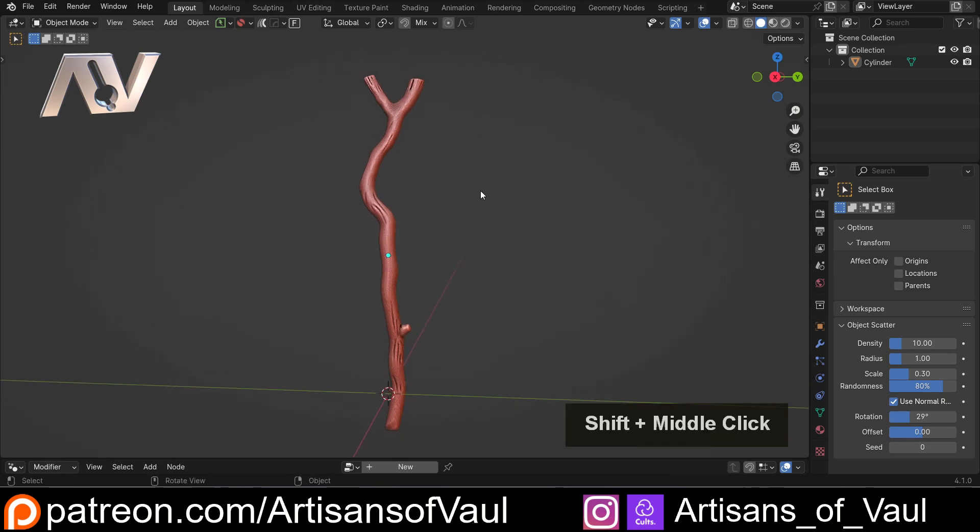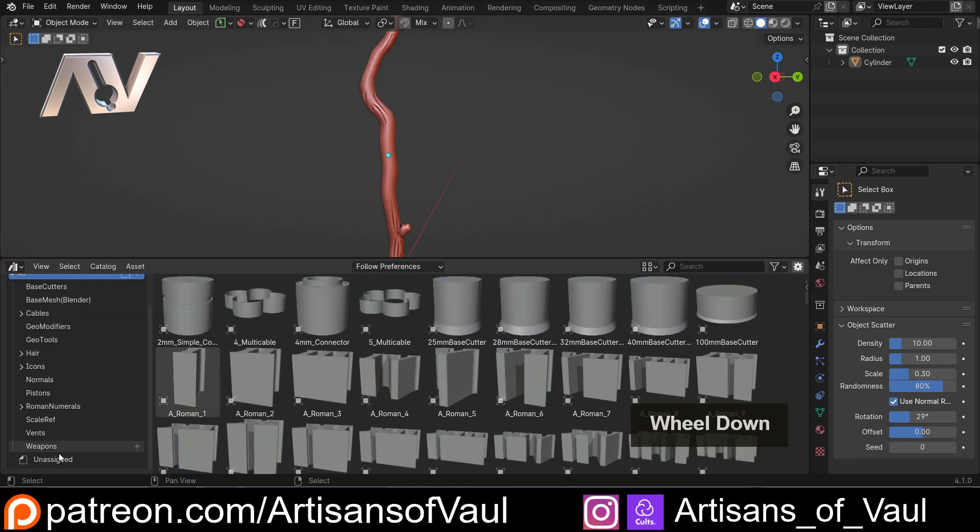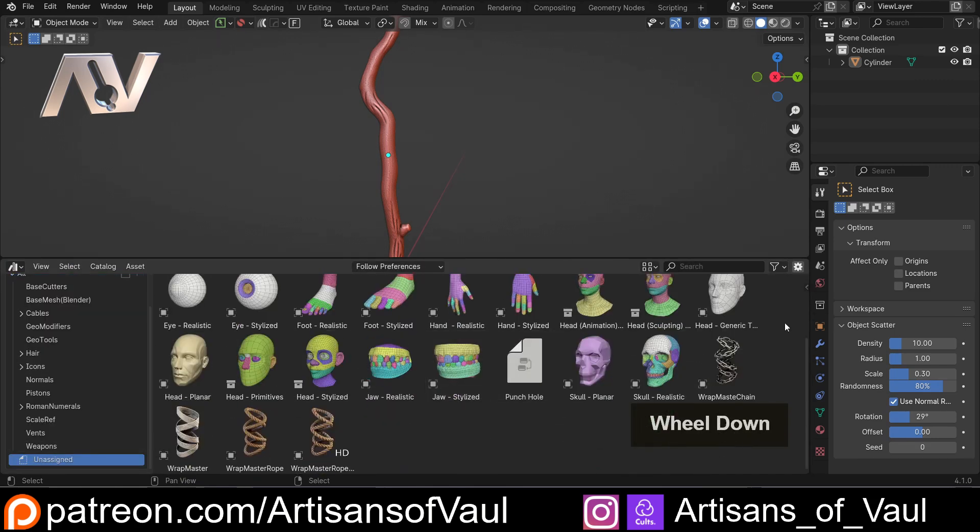So the first thing you do is once you've downloaded it, you add it to your Asset Browser. There's a link in the description about using the Asset Browser if you're not sure how to do that, but effectively you just save it to a specific file you've set up. And that means when you come into your Asset Browser, you'll find in your unassigned items these Wrap Master options. And I'm going to go to the standard cloth one, because I think it's what most people are gonna be using to begin with.